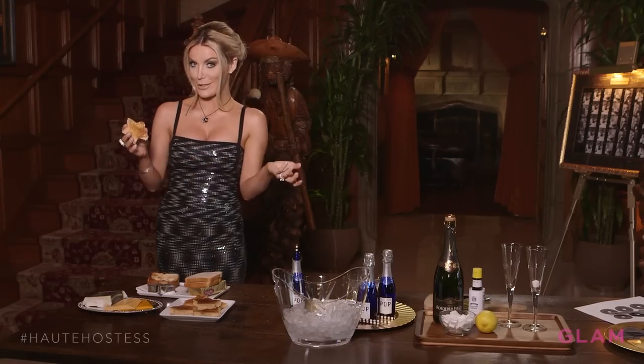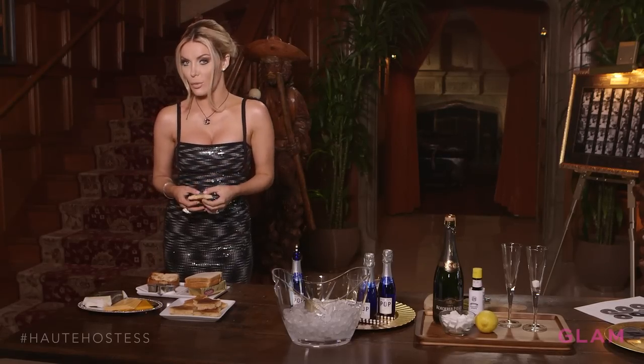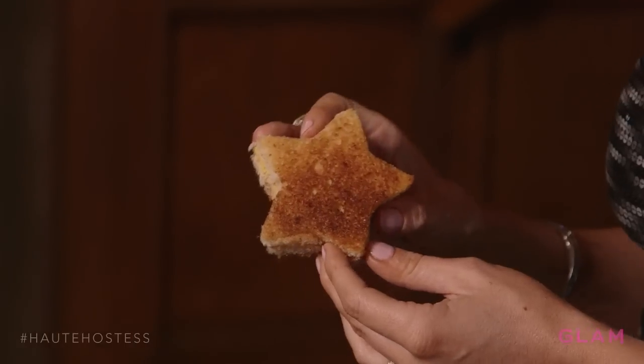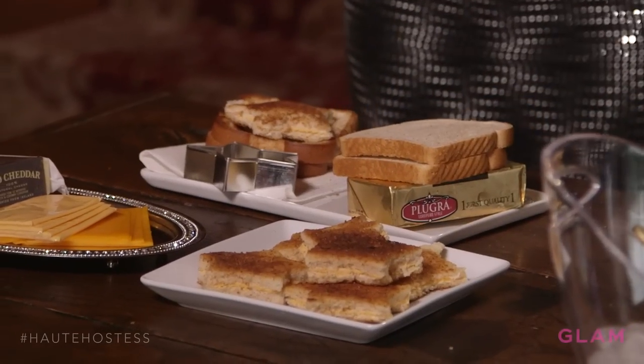There you go — you have a grilled cheese star, which represents stars in Hollywood. We also have the Hollywood Walk of Fame; we actually have a replica of Hefner's star outside. They're a nice little appetizer you could hand to people as they walk in.